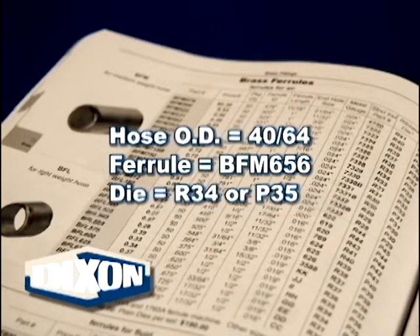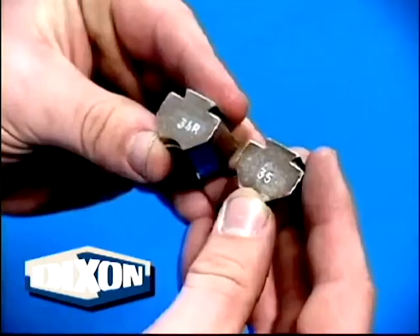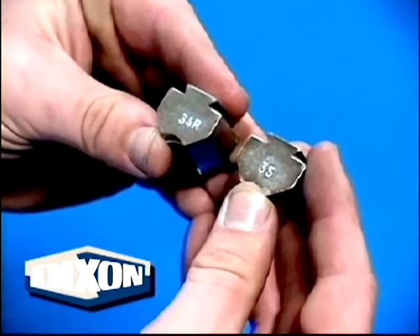select the proper ferrule and die. For our example hose, using our guideline, the correct ferrule would be the BFM-656 for medium weight hose, or BFL-650 for lightweight hose. The die would be either R34 ribbed or P35 plain. Use of ribbed or plain dies is a matter of appearance preference.